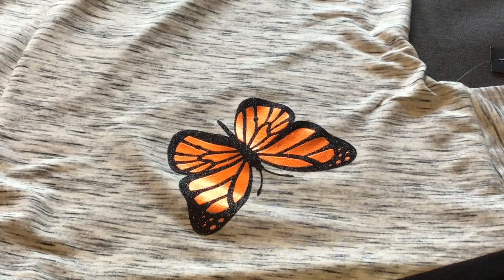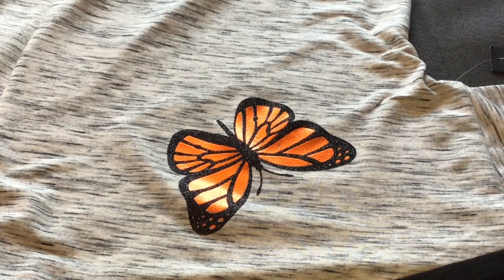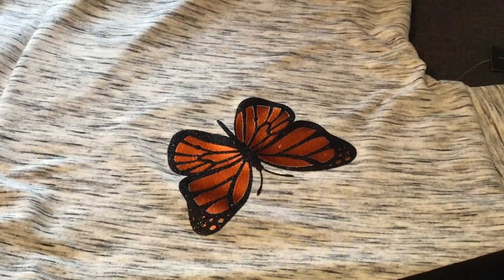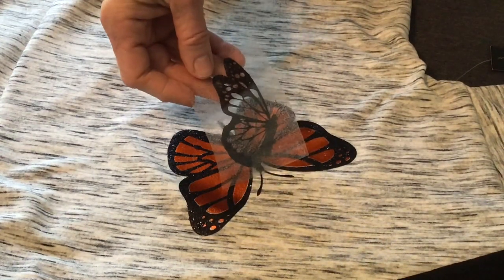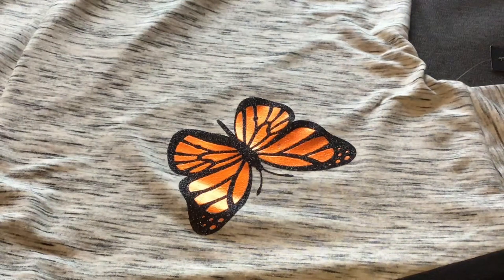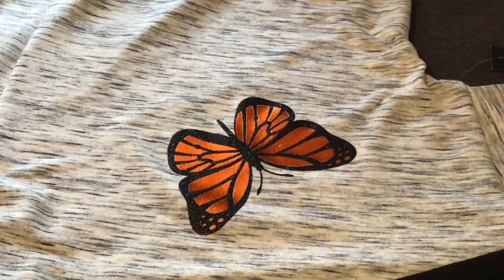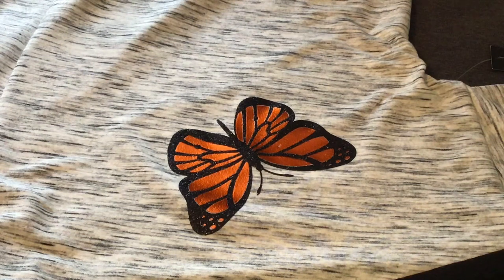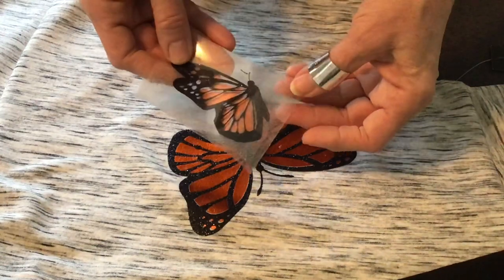The reason I'm using the mini is because off camera I made these little guys - it's done the same way, just a smaller butterfly. See that? It's going to fit together the same way. I just want to show you before I iron it down - it's going to fit like that, same as the big one.